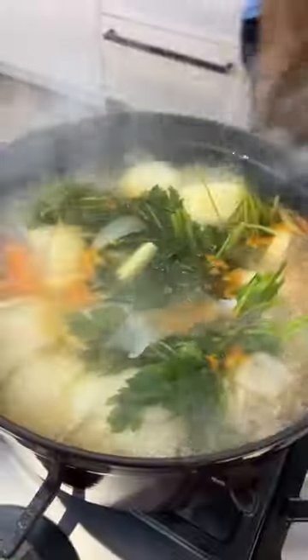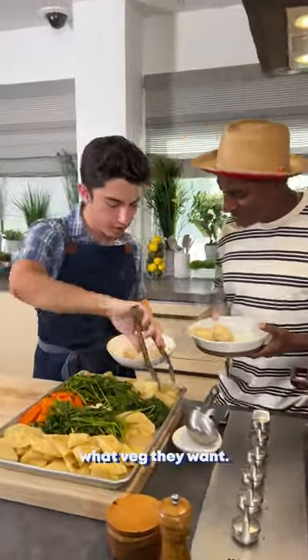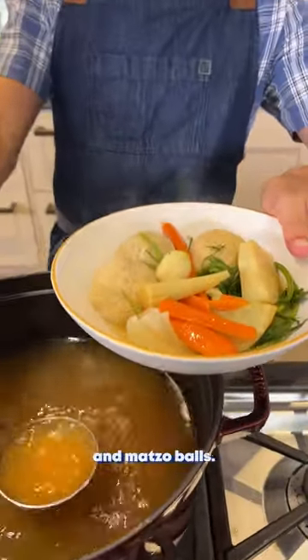Scoop up your matzo balls into boiling water for 15 minutes. Once it brings to boil, paprika. I like a lot of matzo balls. Everybody can choose what veg they want in there. Ladle the broth over the veg and matzo balls.